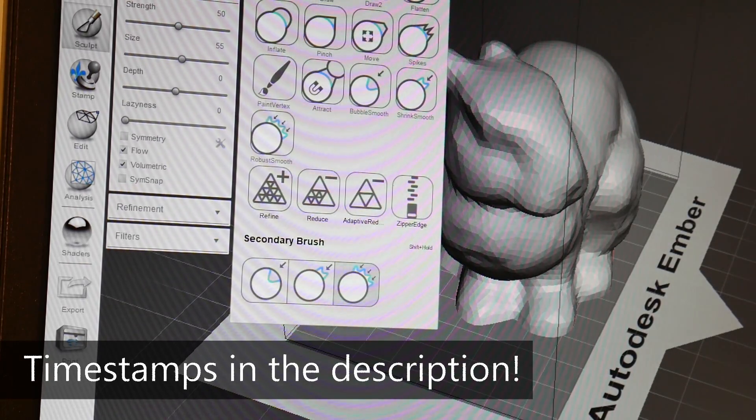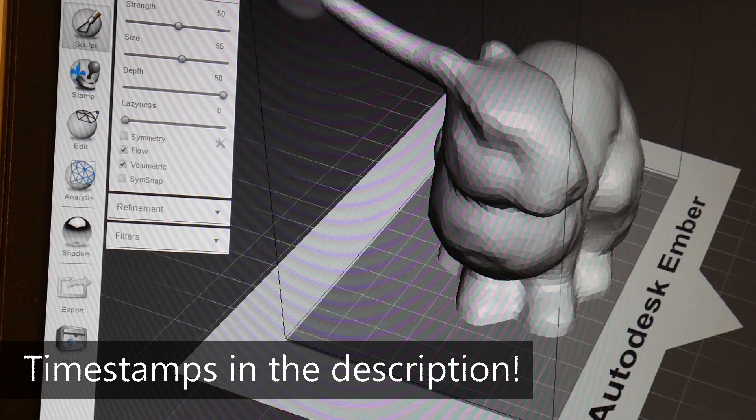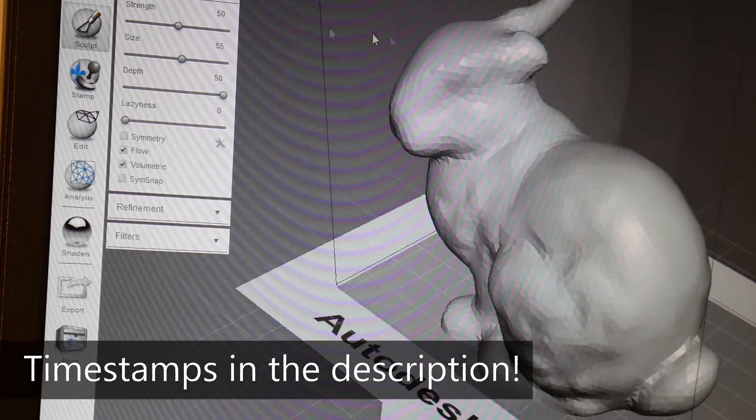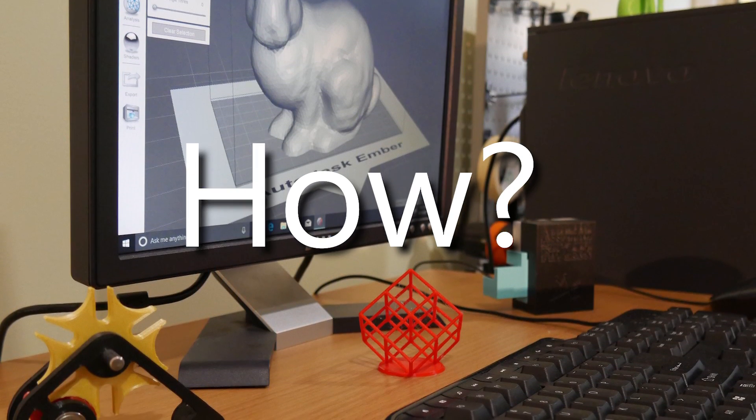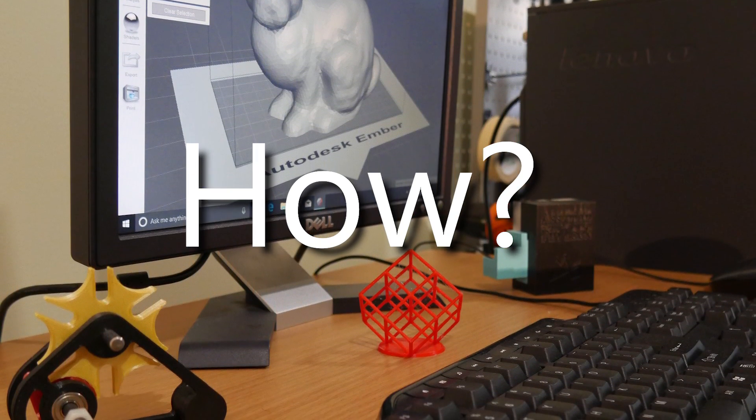I've got timestamps below if you're interested in skipping straight to the software part. If you already have a computer, you can skip straight to that. But if you are after a computer, I'm going to share with you how I got this entire system behind me for zilch — completely free. Let me share with you my philosophy for getting cheap or free computer hardware.